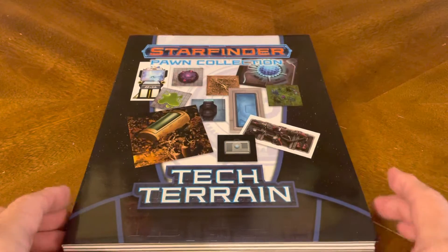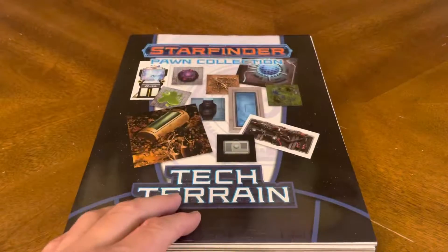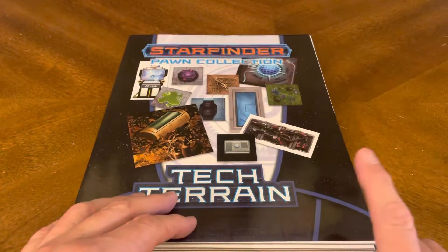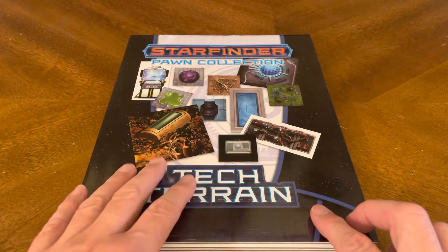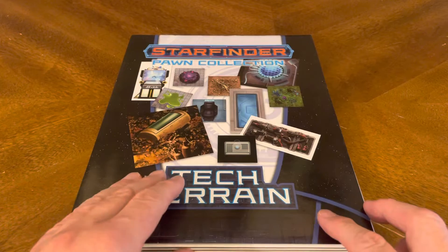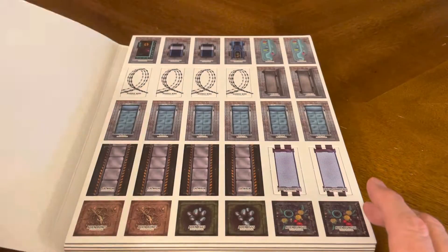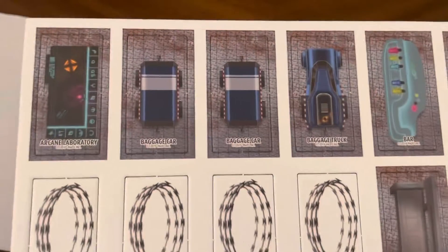So let's crack this bad boy open and see what we've got on the inside. Of course, we have a bunch of pawns on the inside, but here's the great thing: eventually I'll punch them out, and then I make sure I keep the dust jacket. This way I have the cool cover art, and in the back I have the listing of everything included in this packet. Front and back are the same.